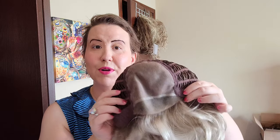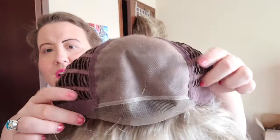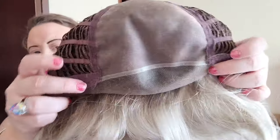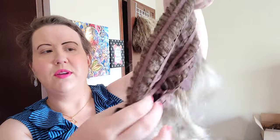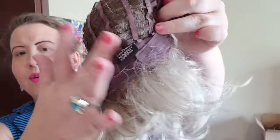Next I am going to show you Jon Renau January in the color Palm Springs Blonde, which is FS17101S18. This one has an impeccable lace front and a full mono top so that you can part it anywhere. The lace fronts on Jon Renau wigs are exceptionally done. We have nice enclosed felt ear tabs, a nice stretchable open-wefted cap, and in the back you have Velcro adjusters.